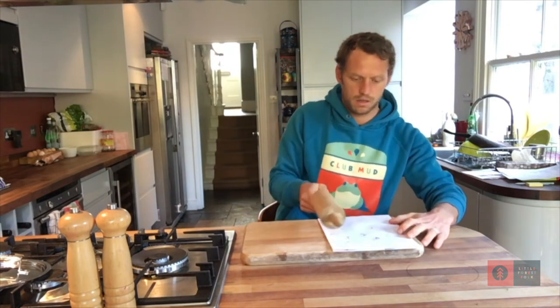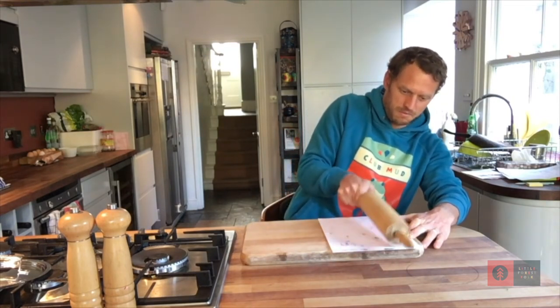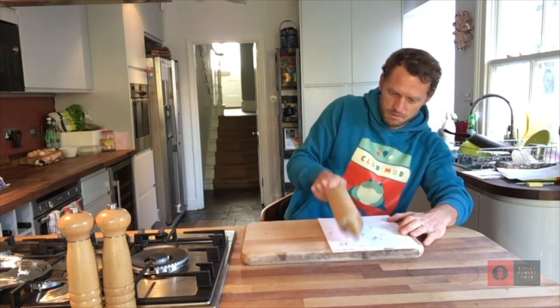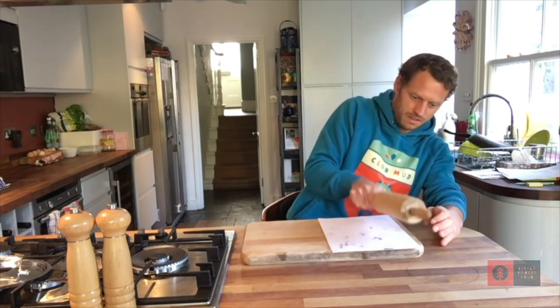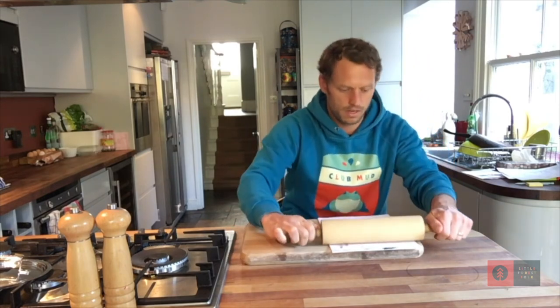Now I'm going to whack it. This bit's really fun. A bit more rolling, a bit less rolling.